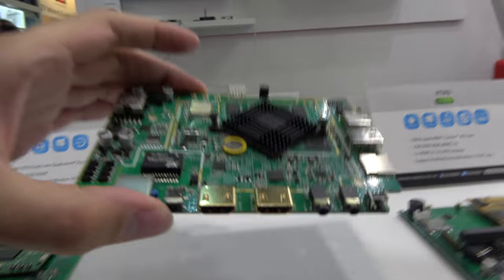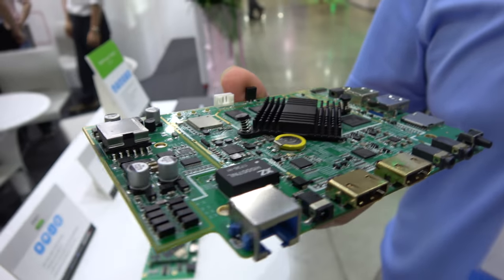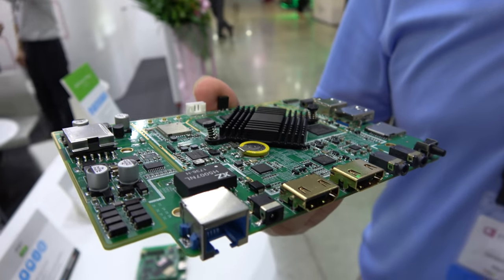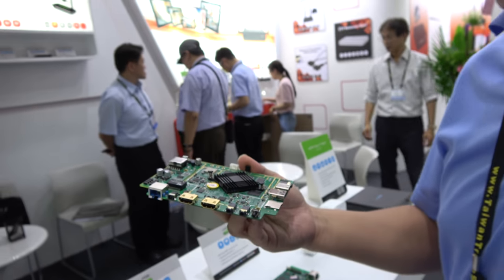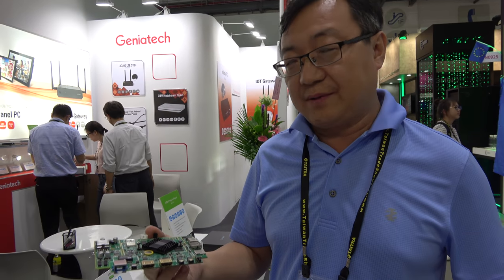Here is another board based on the Rockchip 3399. What makes it different is it has HDMI input as well as PoE — Power over Ethernet — on board. There's also a transformer chip visible. It's a powerful ARM Cortex-A72 hexa-core, great for multimedia and AI. The cost is reasonable, and all software is well-supported — Linux is open source and Android is supported.